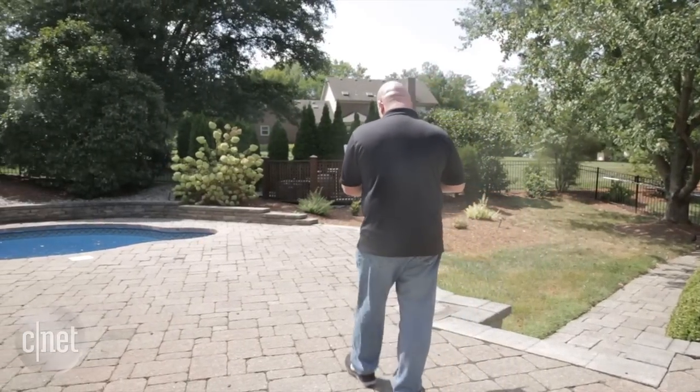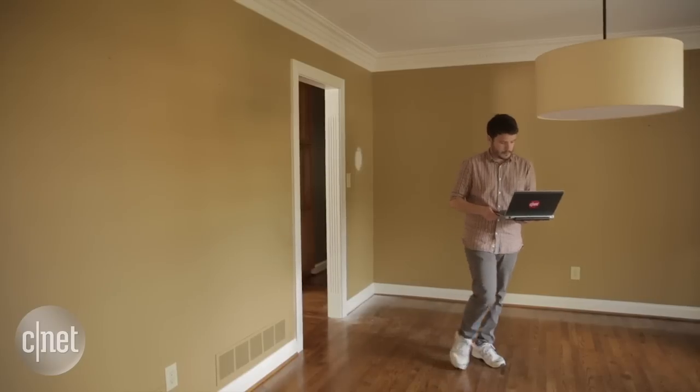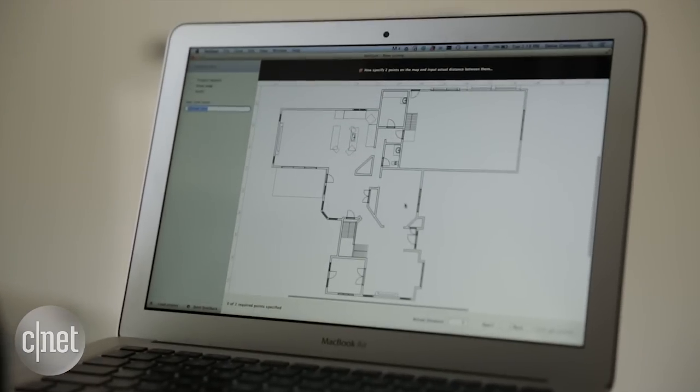If you want to have a smart home filled with connected gadgets in each and every room, you're going to need a strong Wi-Fi signal. And that's one of the first challenges that we'll tackle as we turn this house into the CNET smart home.